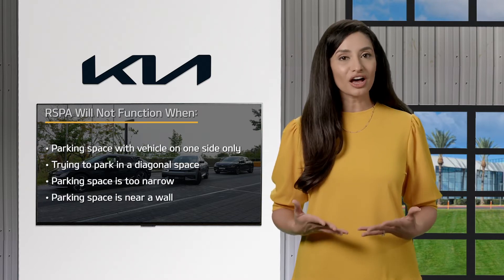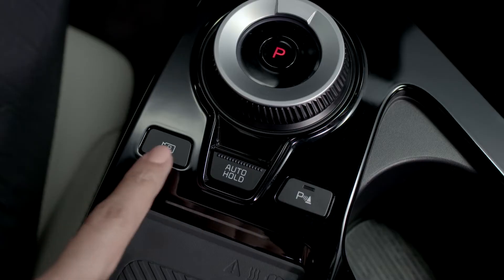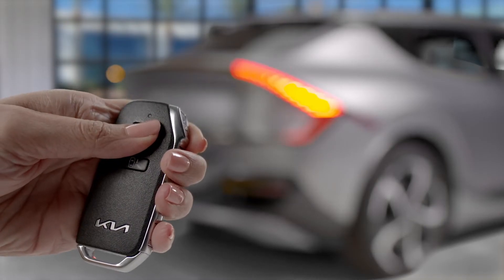To turn off RSPA at any point while it's operating, press the Parking View or Parking Safety button, shift the rotary dial into Park, or press the remote start button on the Smart Key.